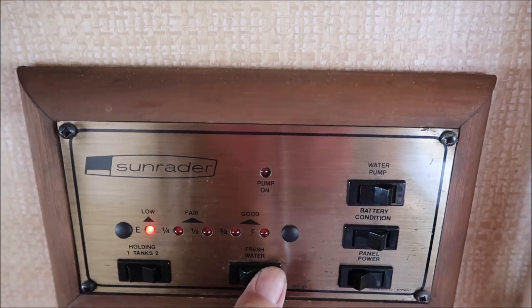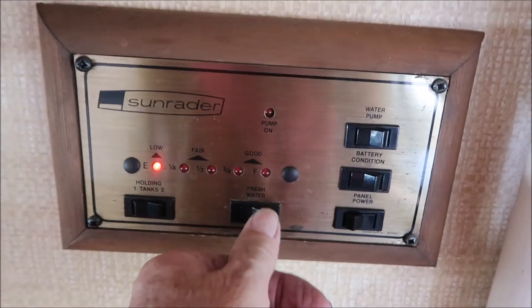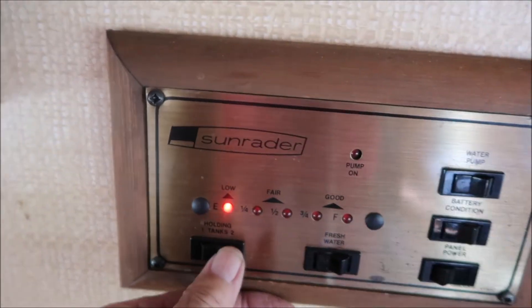This right here is the fresh water — I don't have a lot of fresh water in there right now.